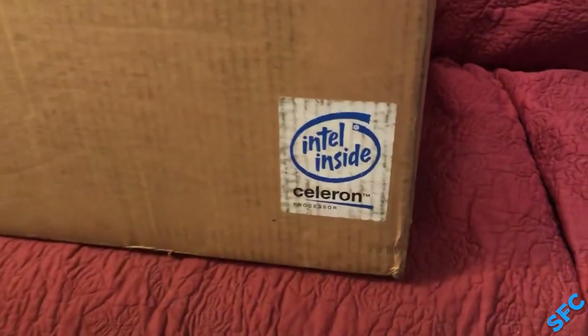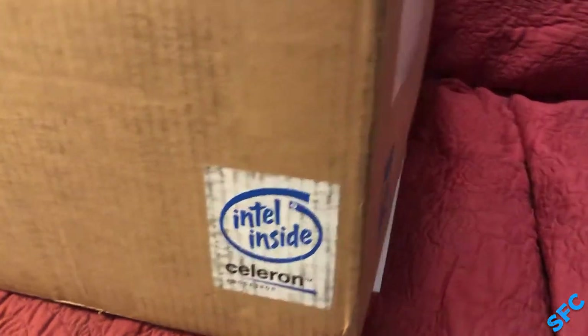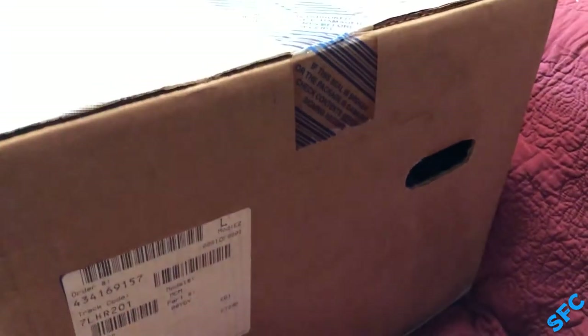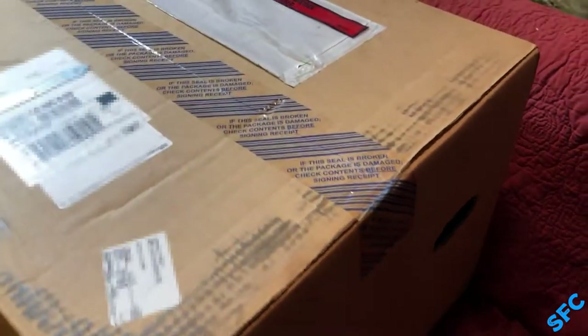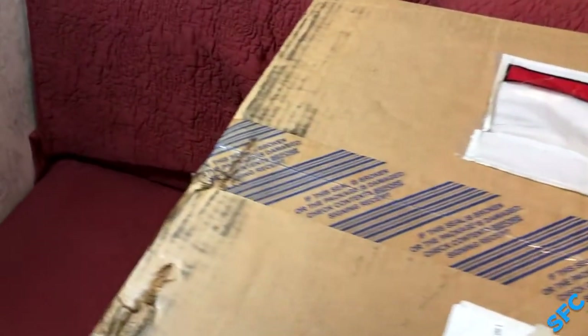A box. Not just any box, though — a box with a Celeron sticker. Wow. Fortunately, this factory-sealed box from September 18, 2000 also came included with some things inside that definitely caught my attention.